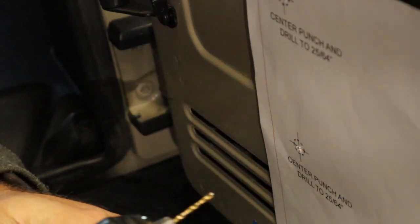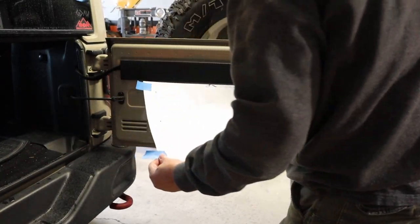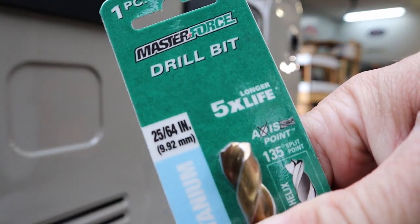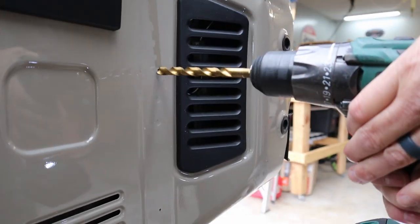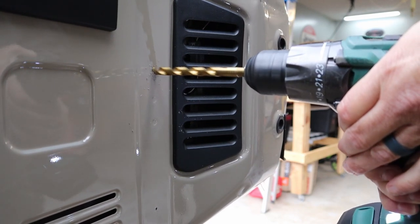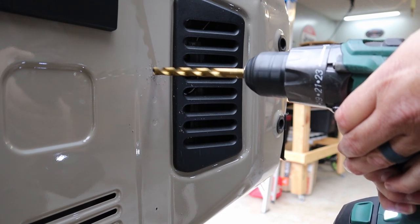These holes right here on the hinge side — all said and done, I had two dents on the outside of my tailgate. So at some point during the install, I went a little too deep. This side of the tailgate, the metal was a lot thicker, a lot stronger, a lot longer to drill through.